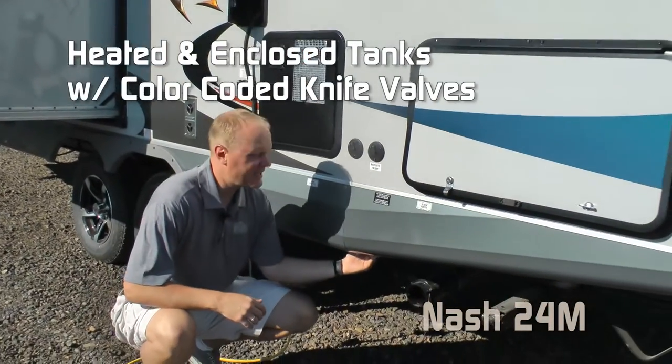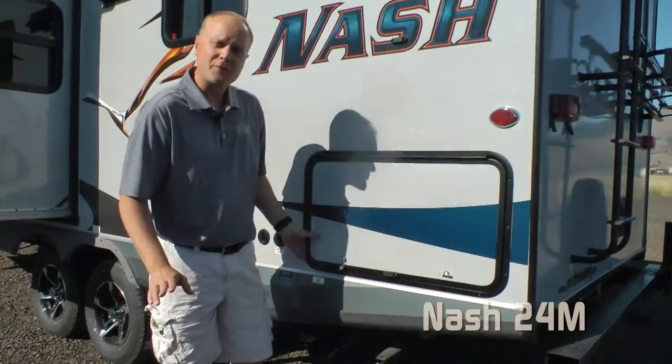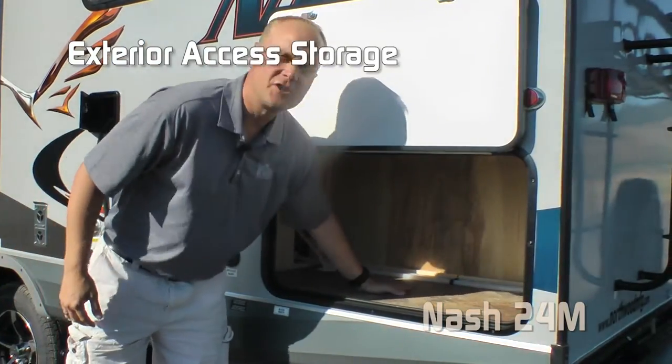Heated and enclosed holding tanks with color-coded knife valves. Capacities include 50-gallon fresh, 42-gallon gray, and 35-gallon black. The 24M, like all Nash product, comes generator ready, or you may choose to option out of it like this unit to a nice huge storage area.